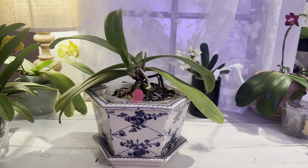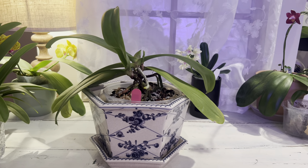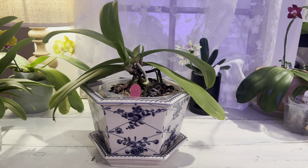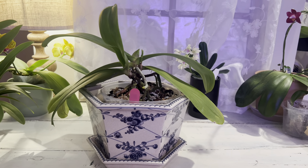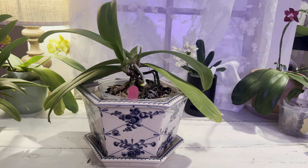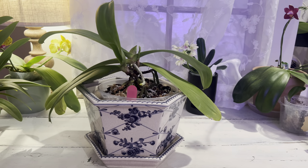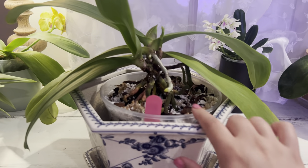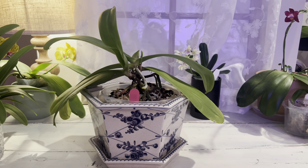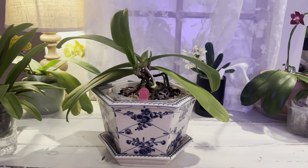That's pretty much it — I hope it wasn't too boring staring into the root ball. That's basically my process to repot this orchid that had a little bit of mealybug issue and some rotting roots. I like to set this orchid up for success, so hopefully it's going to adapt to the new potting medium and we'll see some more growth in the coming months. Once this potting medium dries up again, at the next watering I'm going to try to use a little bit of seaweed extract to help the root growth. That's it for this episode — thank you so much for watching!